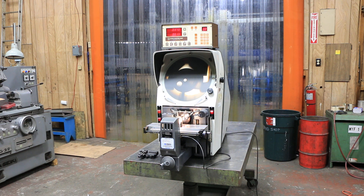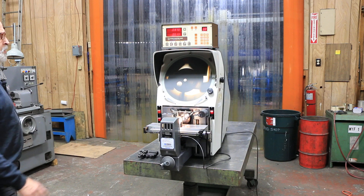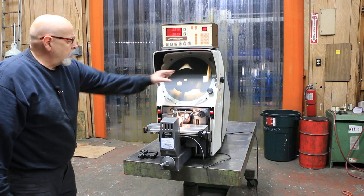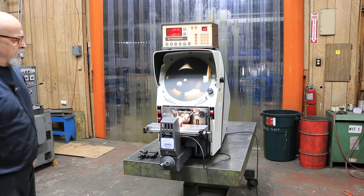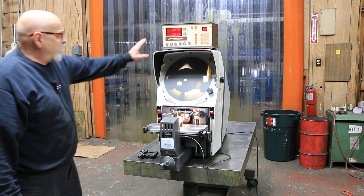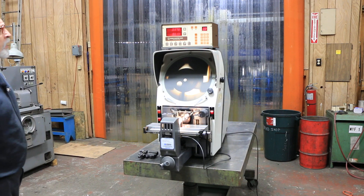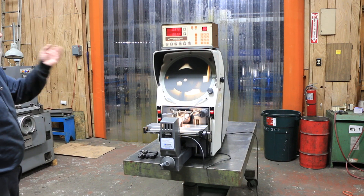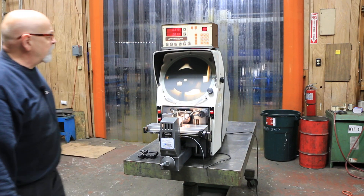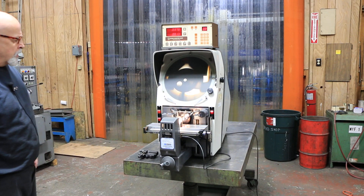Today we're going to show you this GageMaster. This is a series 20. It's a 14-inch screen and it is a benchtop model. It comes with the digital readout on top. That could be set up in inch or millimeter just by pressing the button up here, and it has certain functions.